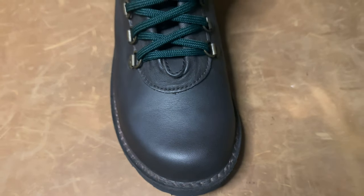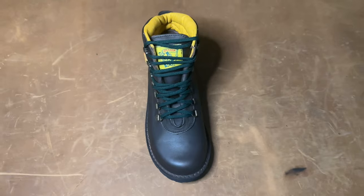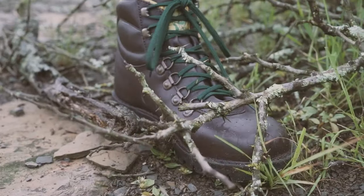Before we have a closer look at each spec of these boots I'm going to give you a brief overview of what each boot is about. The Jim Green Razorback is a boot inspired by Africa, designed to take on the daily outdoor and work challenges that come with the harsh terrain.